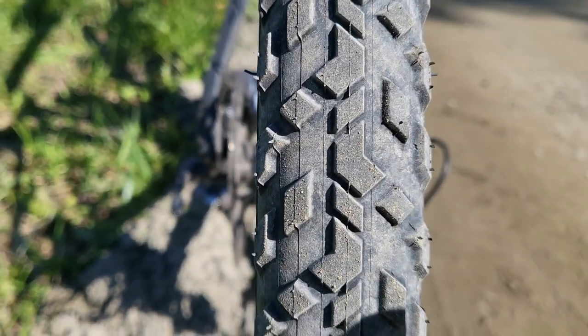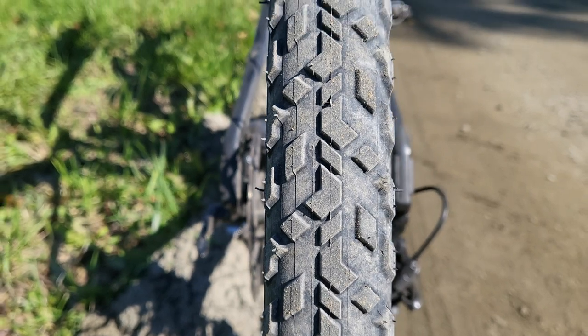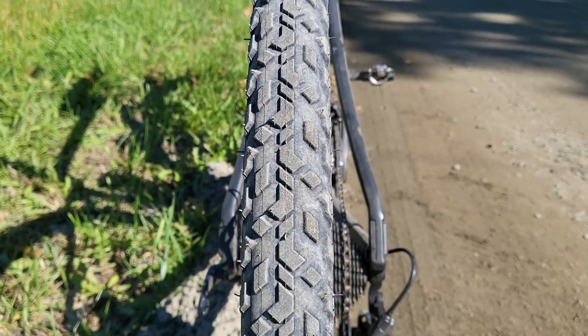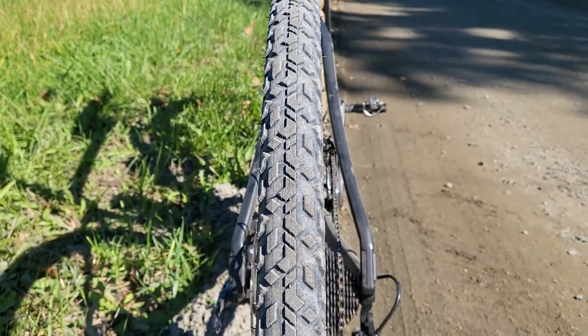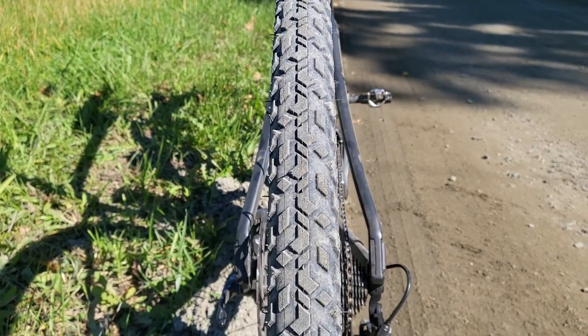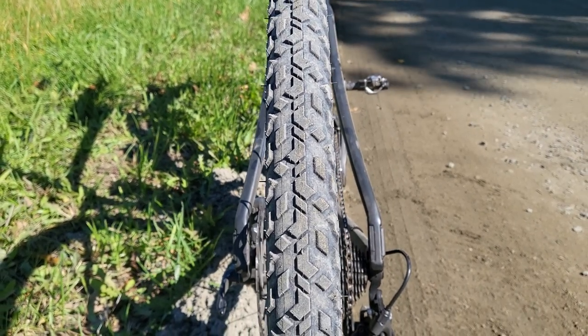As you can see, these tires have a very concentrated center patch. They definitely roll faster than the Maxxis tires — not to say the Maxxis tires are bad, they were very fast tires too and I never had any issue with them. These just seem a little faster on both paved asphalt and gravel.